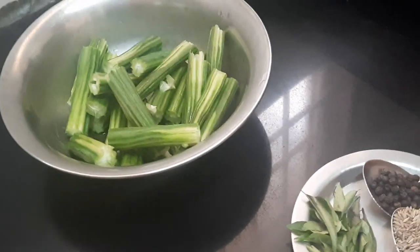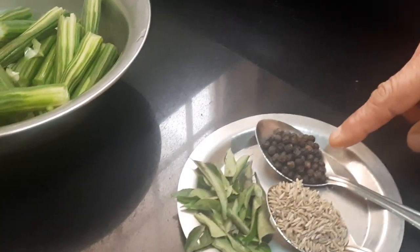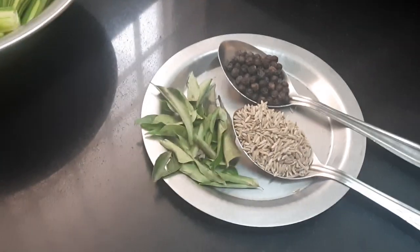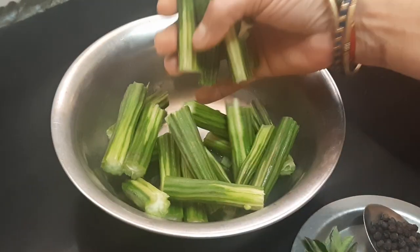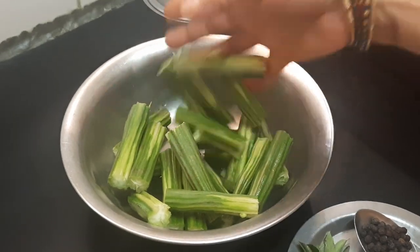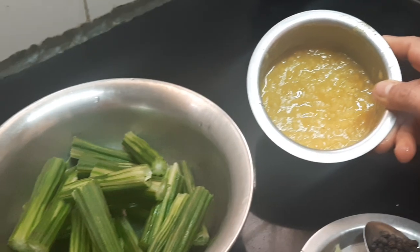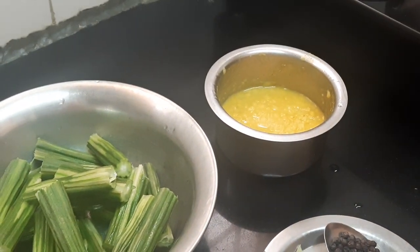First, I have taken 1 tablespoon of jeera, three-fourth tablespoon of pepper, and a little curry leaves. 2 drumsticks cut into pieces, washed and kept ready, and here I have 3 tablespoons of cooked yellow moong dal. So these are the ingredients that are required.